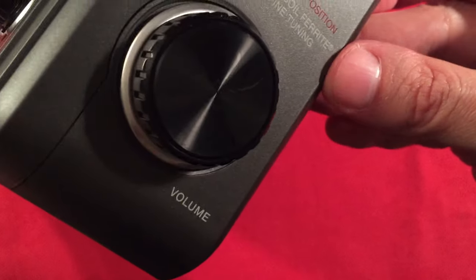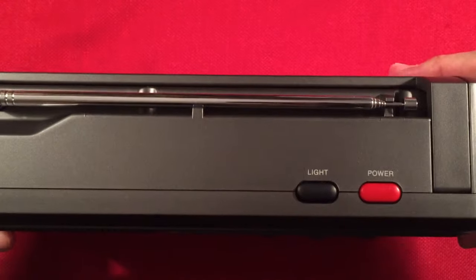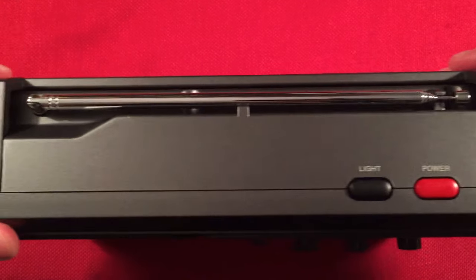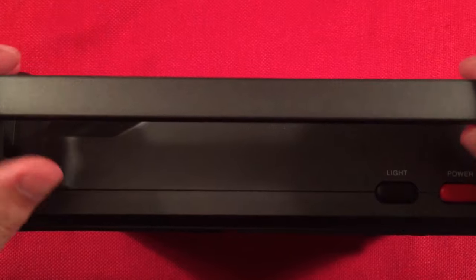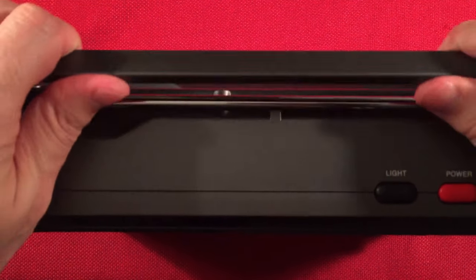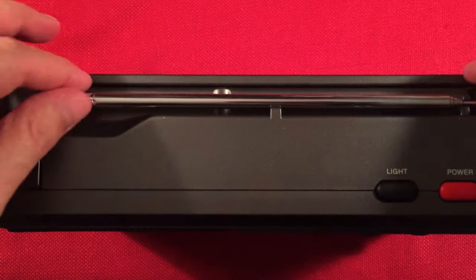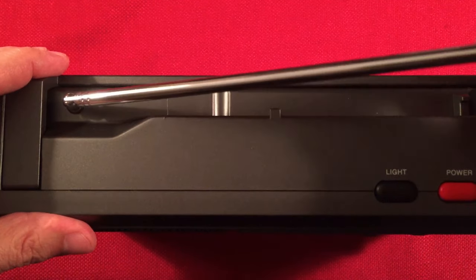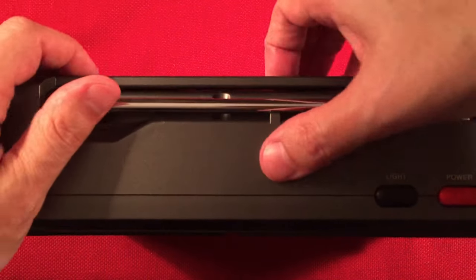Down here we have volume control. Top of the radio, we have our light button and our power button. And we've got this nice flush-fitting handle — I love it. It locks in the up position and locks in the down position. And then we've got our FM antenna, which extends out to 36 inches.